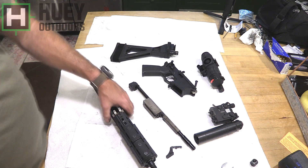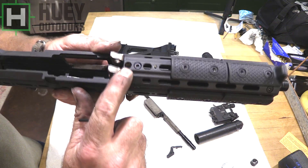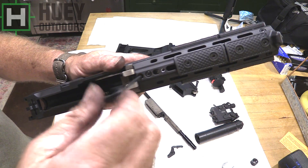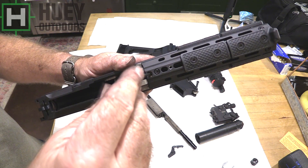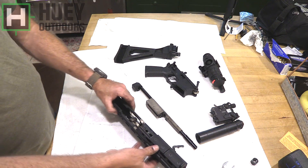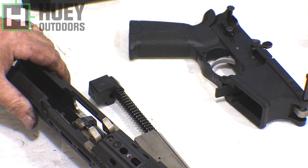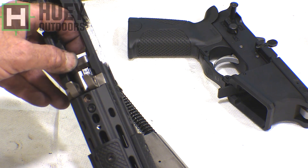Now, to get the barrel out. It looks like there's no screw in there, but there's actually an Allen screw in there, and it's held by some friction material. You'll see there — the bolt came loose. It only takes a short turn. The bolt will come loose.